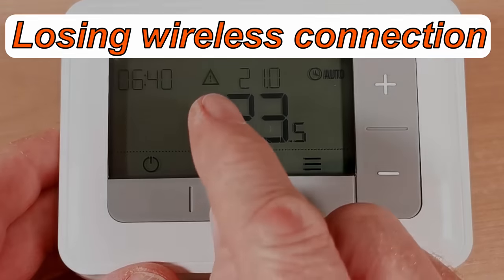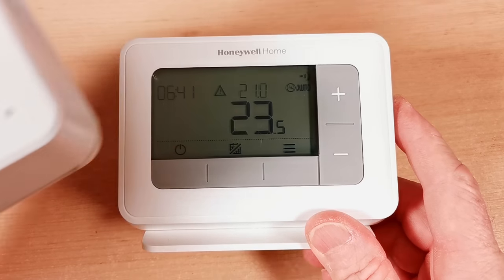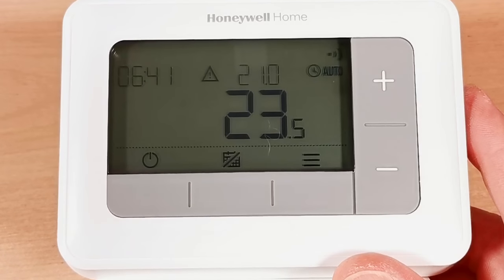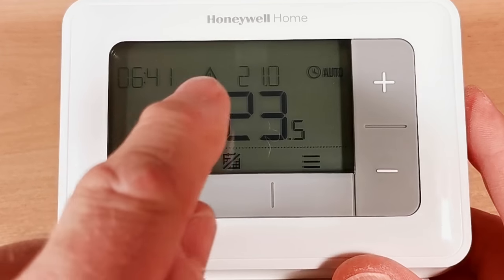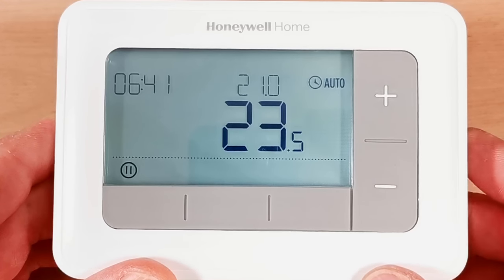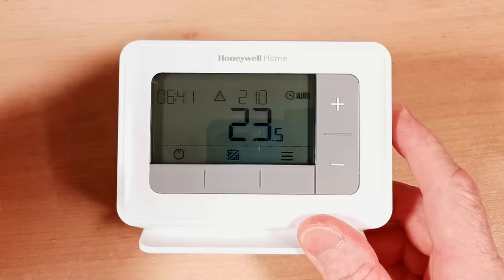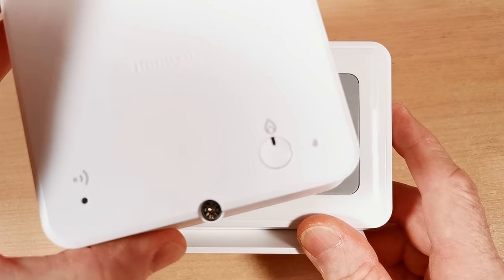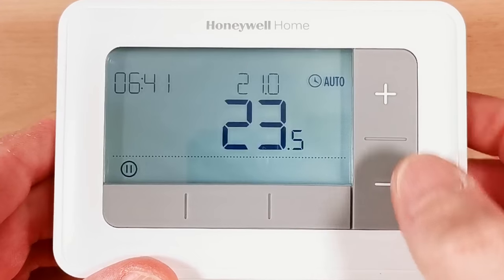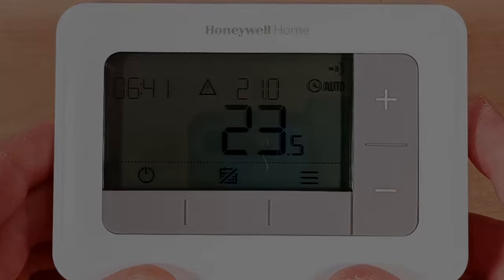If you see a warning triangle and the wireless symbol flashing on the display, it means the thermostat has lost its connection to the receiver unit, and your heating will not work. Go and investigate the receiver to find out why. If you've lost the wireless connection between the programmer and receiver, there's a separate video on how to reconnect — called binding.